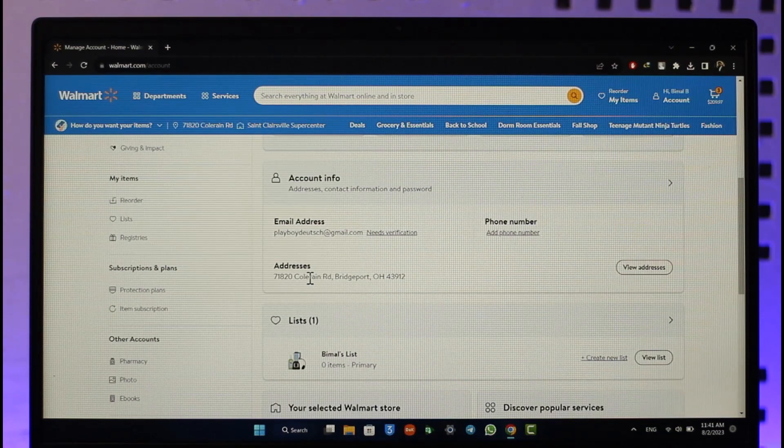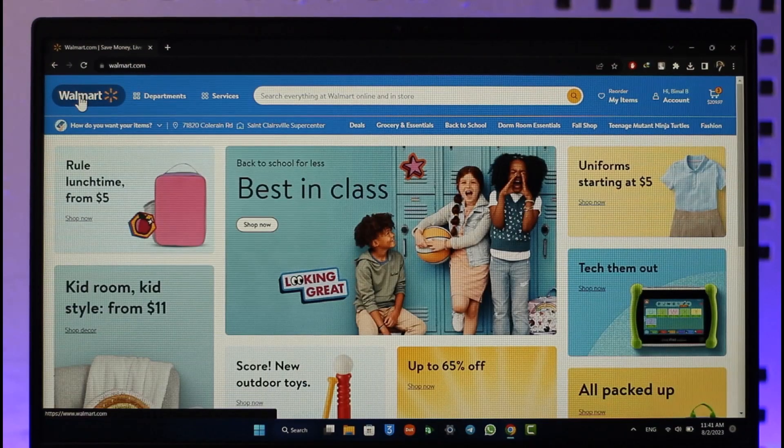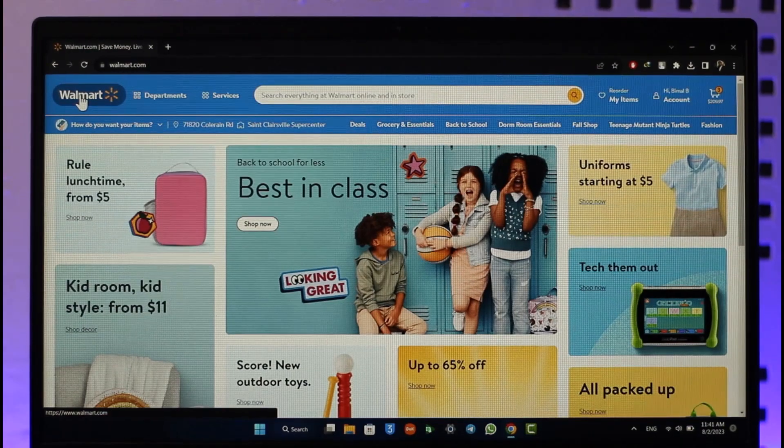Hope this video helped you on how to change your Walmart shipping address after ordering. If you have any questions, feel free to leave them in the comments. Thank you for watching and see you in the next video.